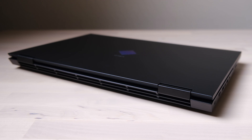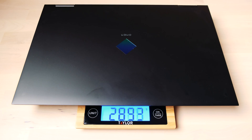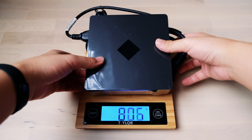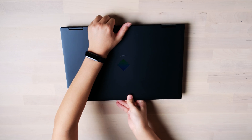On the back side, a large air vent runs across the whole machine. On the bottom side, half of the area is covered by vents, which helps with thermal dissipation. Let's see how heavy it is — around 2.9 kilograms. It's a heavy machine, but considering it's a 17-inch laptop, the weight is acceptable. The adapter is around 1.1 kilograms, so combined with the laptop, the total travel weight is around 4 kilograms.